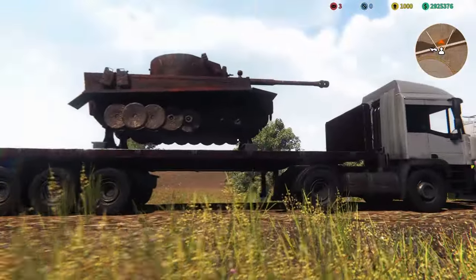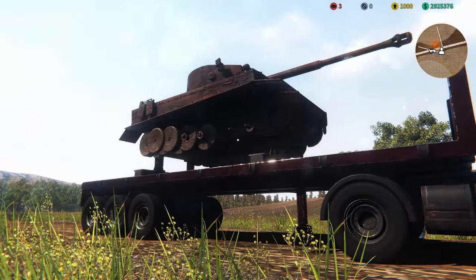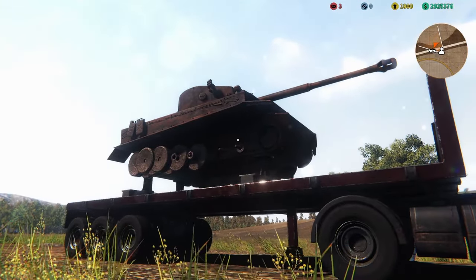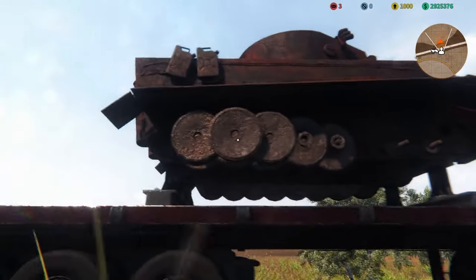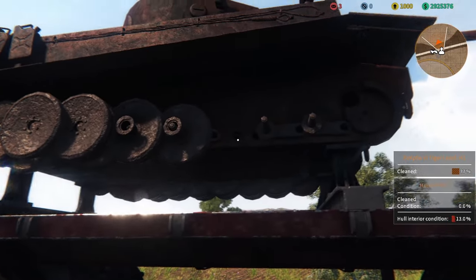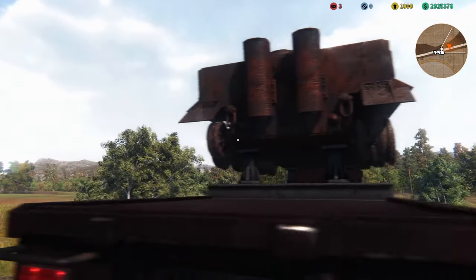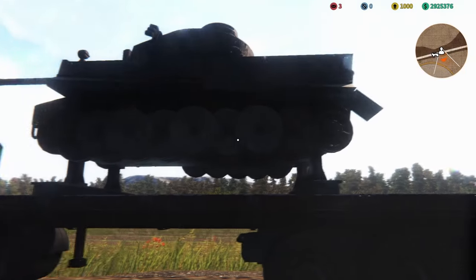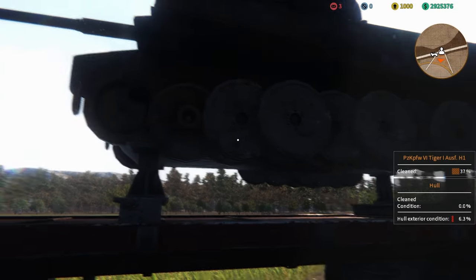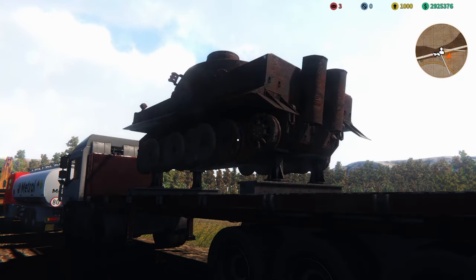Looks like it's in good nick — or semi good nick. Definitely can get her fixed up and ready to go. Missing some of the road wheels, and I can see torsion bars exposed over here. This side has got most of its wheels, which is great. Anyway, we're going to ship off now to the workshop where we will disassemble her first, fix her up, and get her ready for War Thunder.